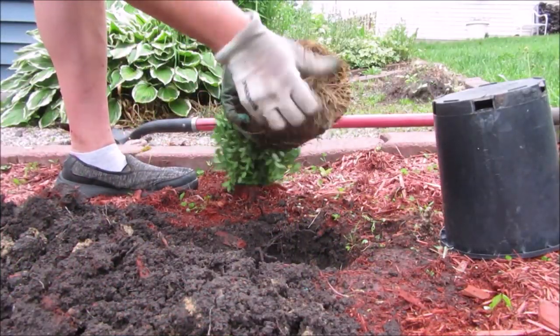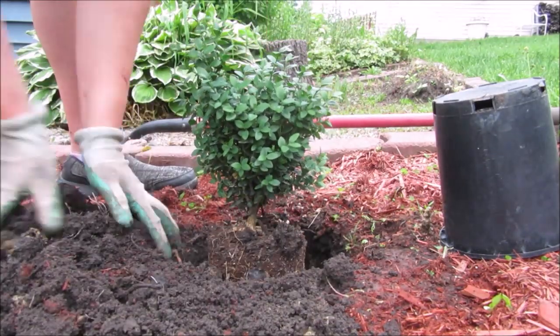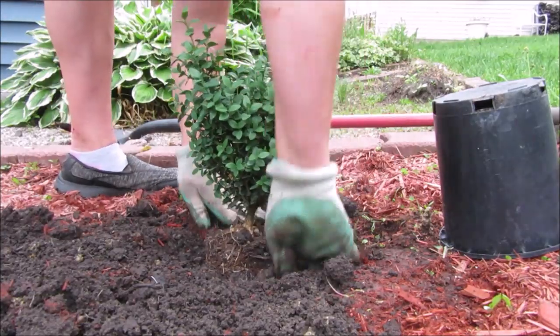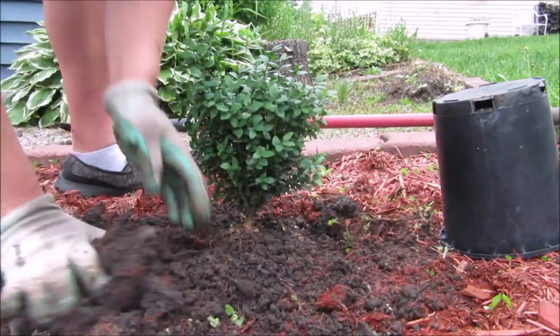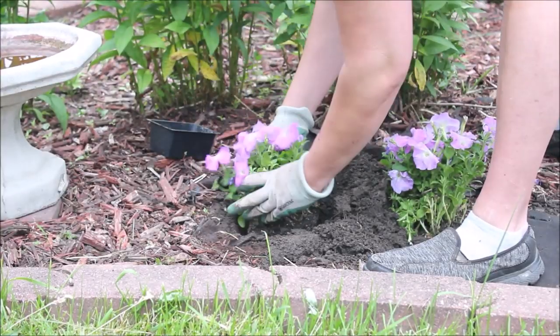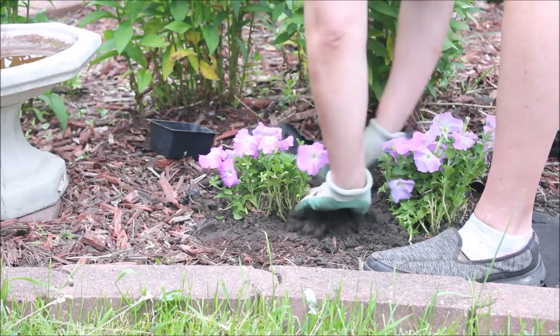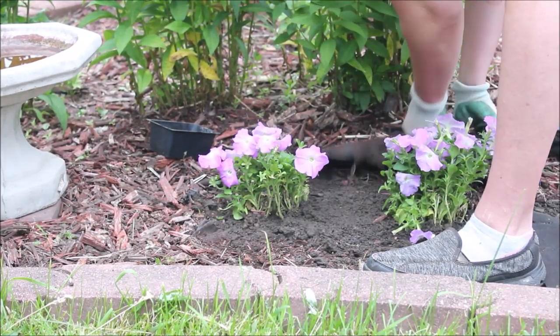I also planted a small boxwood — I just love boxwood. This one is called Green Mountain, I believe, which is great for my planting zone. I also planted a couple of petunias in a light pink color. This is new for me; normally petunias I put in pots, so we'll see how this goes.